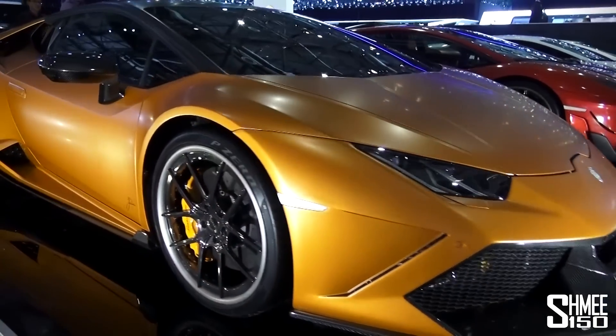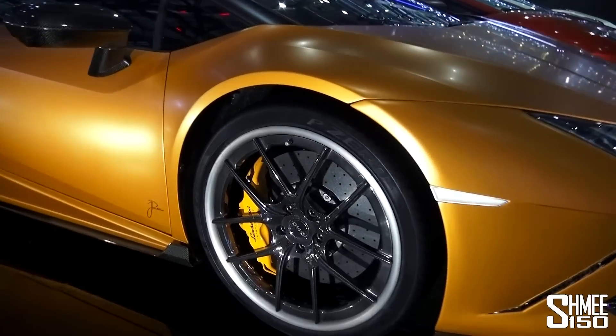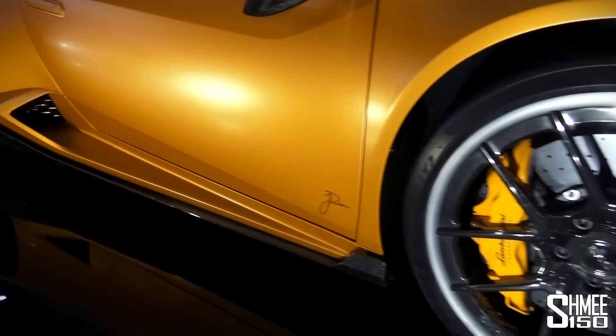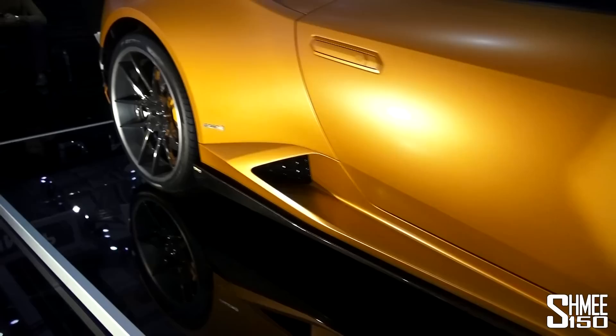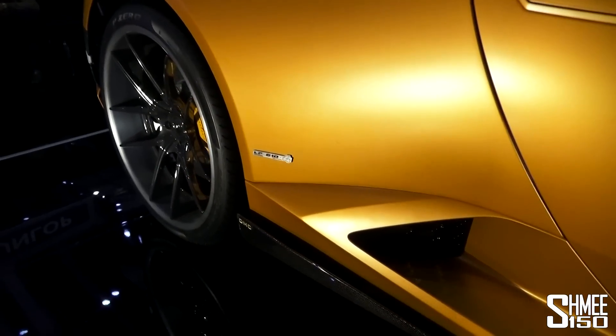As we come around the car, there are new wheels fitted to this model. We've also got a new extended side skirt with little fins at the front and a larger fin up towards the rear.